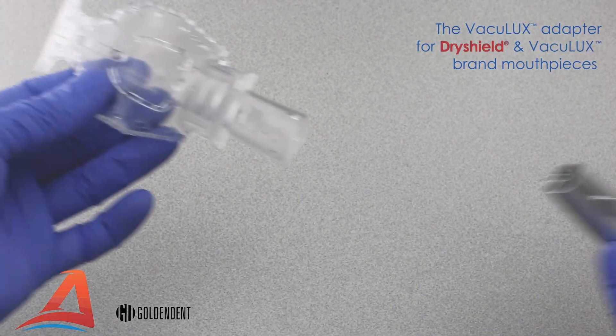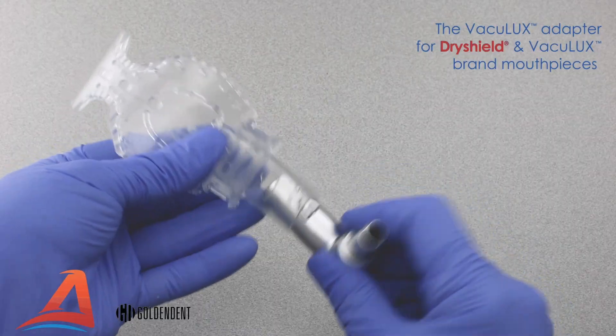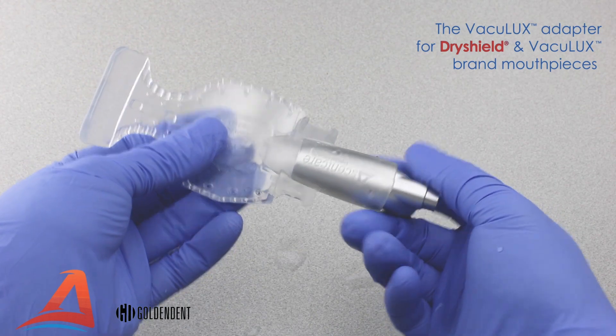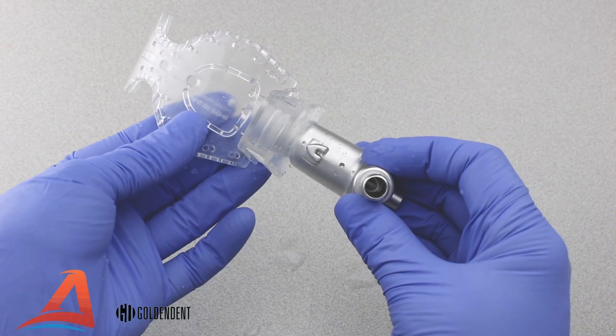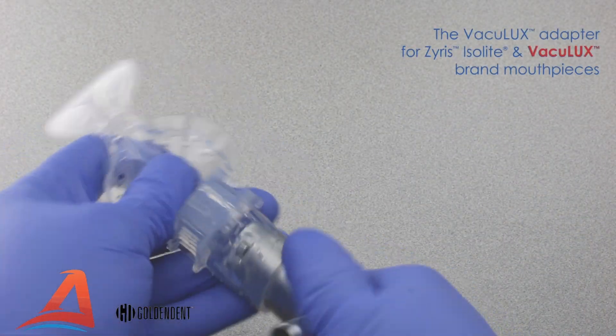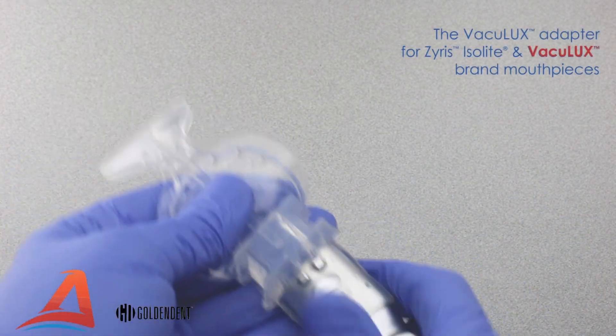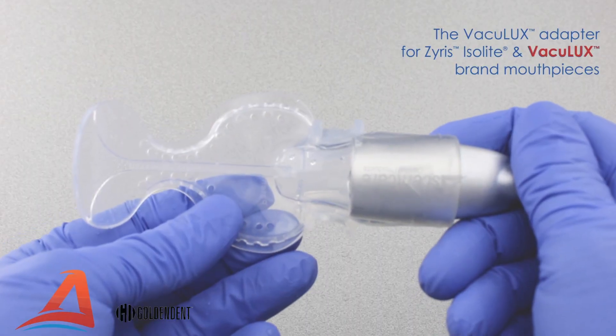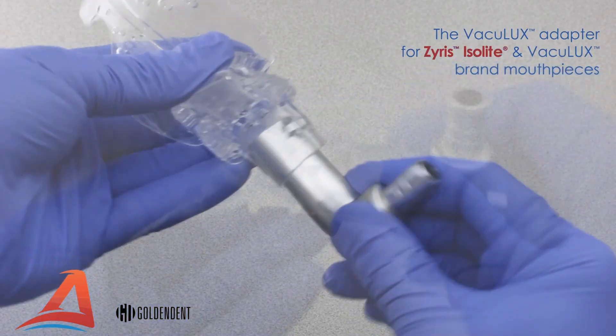The VacuLux adapter shown here was also designed to work with DryShield brand mouthpieces, which slide into place and engage with the same locking post. This VacuLux adapter, designed to work with both VacuLux and Zyrus or Isolite mouthpieces, has two locking posts which securely hold either brand in place.